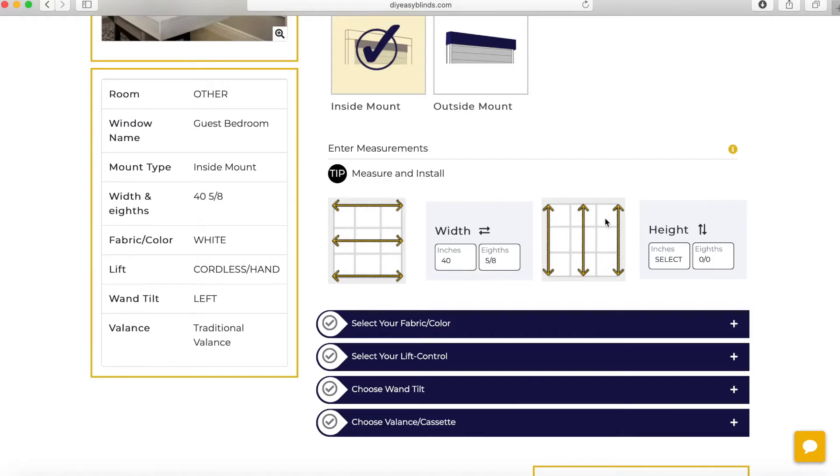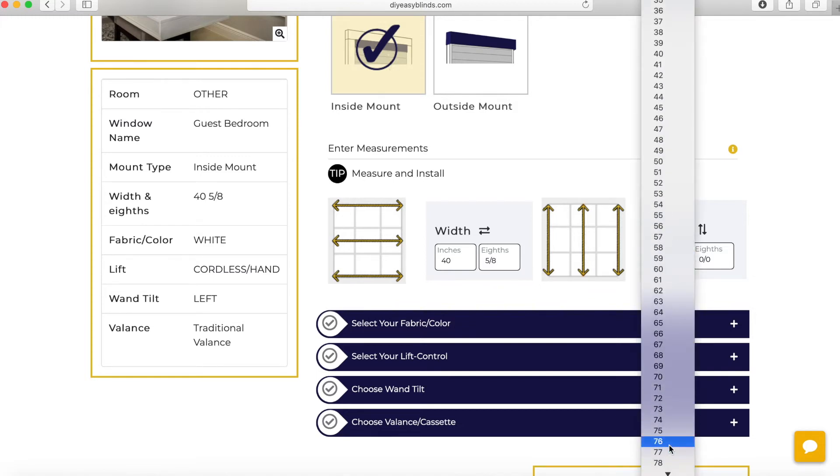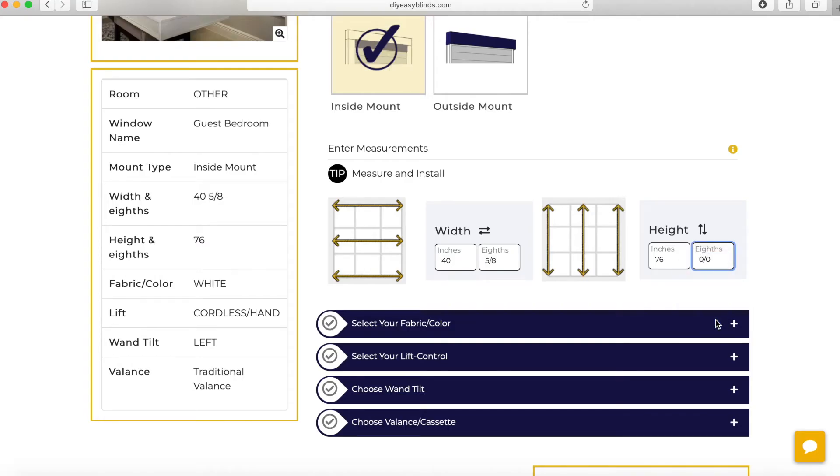Next, we measure height: left, center, and right, and we enter the largest number, also to the nearest eighth of an inch.